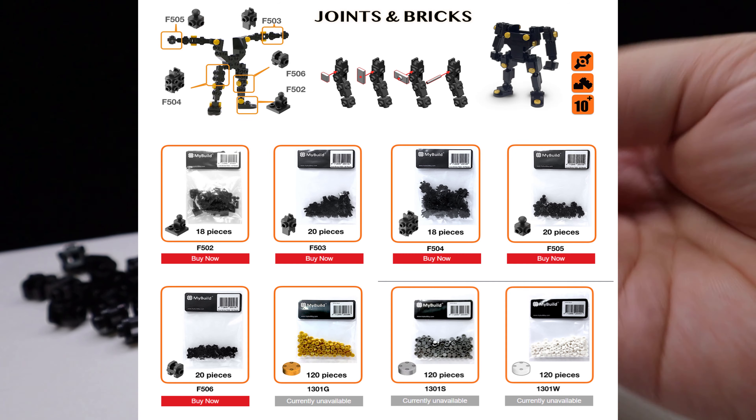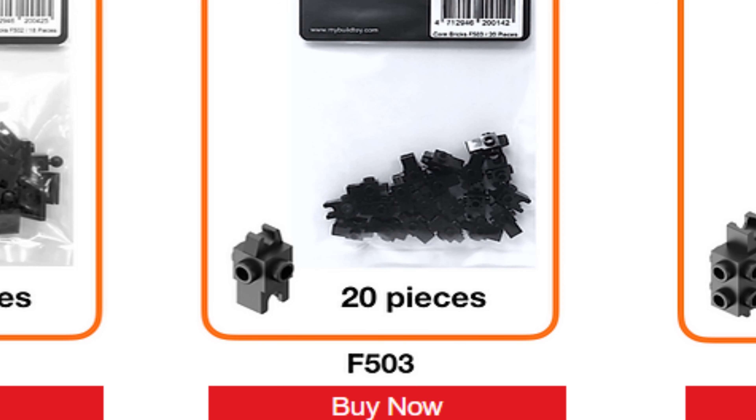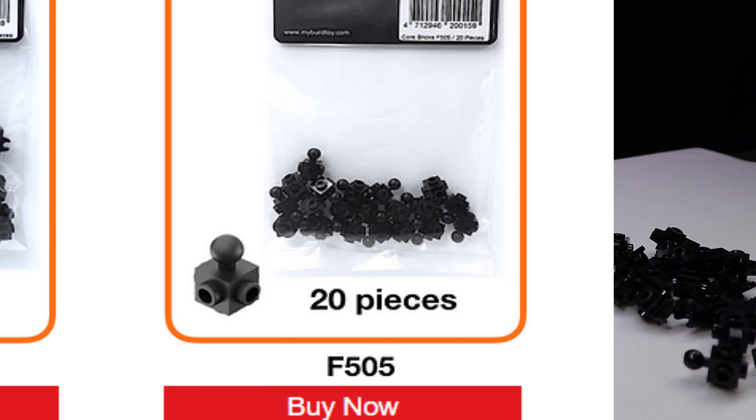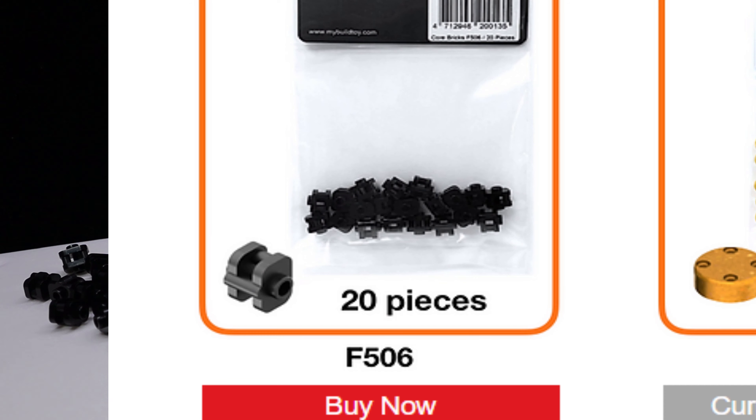There are five parts. F-503, which is a socket with a clip surrounded by a stud on each side. F-504, another socket and clip combo, but instead it has a 2x2 stud front and back, and a 1x2 stud plate on the remaining sides. F-505, which has a toeball sticking out of a single brick, each remaining side has a stud on it. And F-506 acts like a knee or elbow, and has three bars on it.